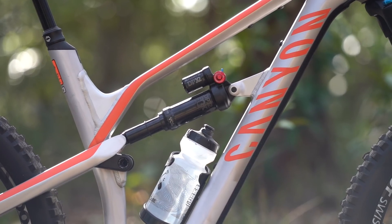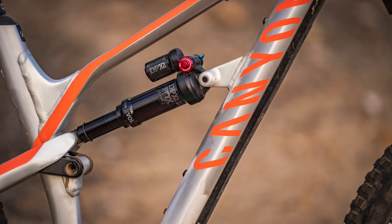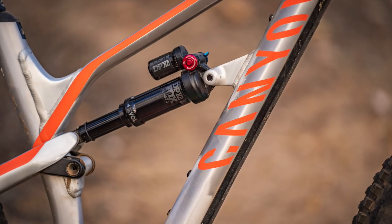But to begin with, I ran 30% sag, which at my weight put me at 195 PSI in the air spring. The shock does feel a little bit soft and sticky out of the box, so I ran the rebound damping at four clicks off the fastest setting to help it recover on high-speed chatter bumps.